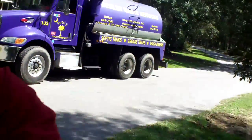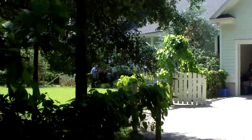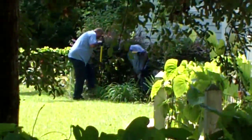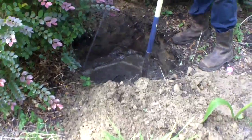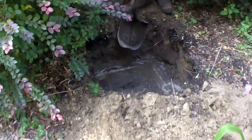Okay, here we go. As you can see behind me, the truck's here and the guys have located the tank. Let me turn around — you can see them digging it up right now, so we'll be started here in just a few minutes. Okay, they found the lid and they're just cleaning it off now, getting ready to crack it open.